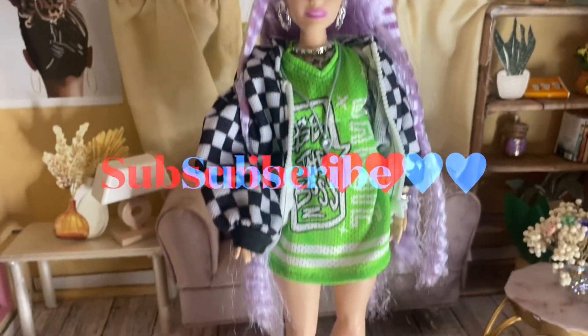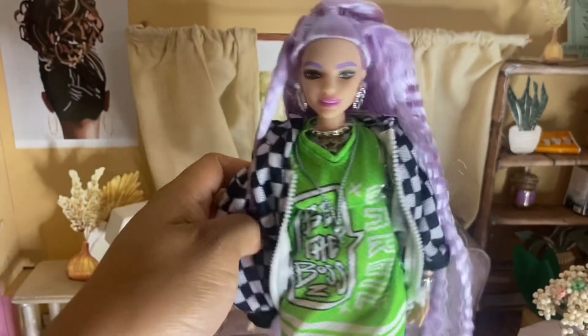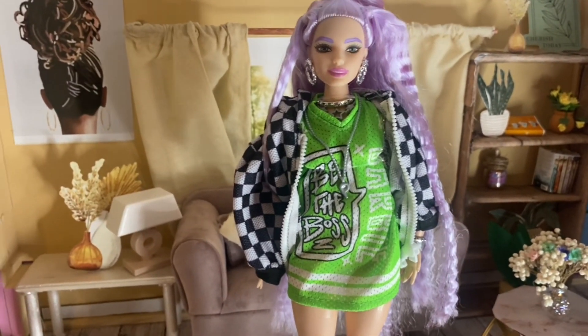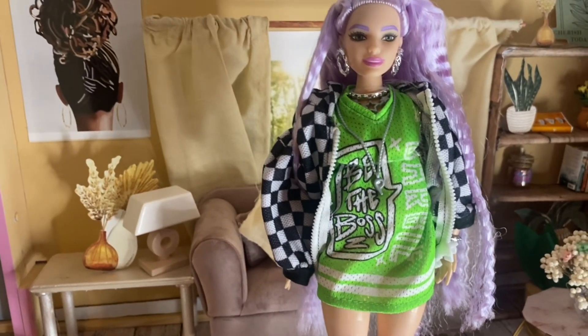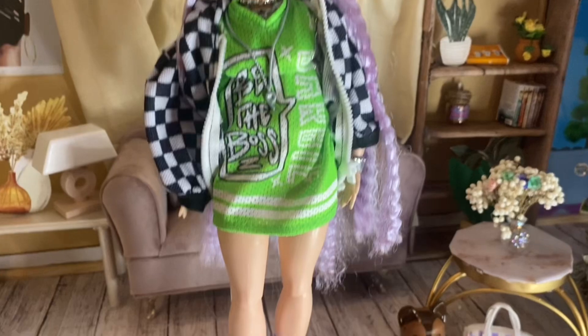Her body shape is a curvy Barbie. I have plans with these Barbies I've been opening — I want to switch them up and give them a makeover. These are my original dolls and I mentioned that in my last video, so stay tuned for that.